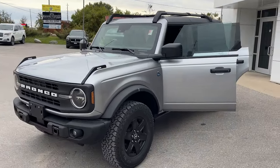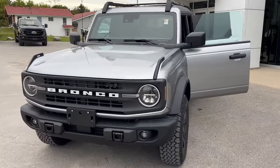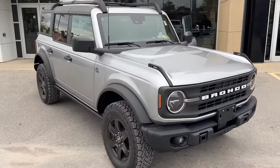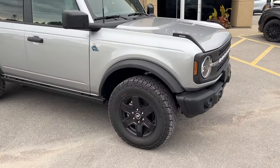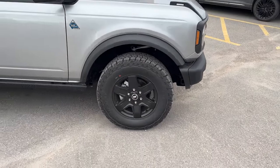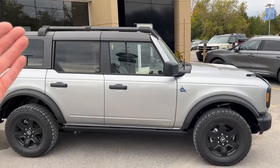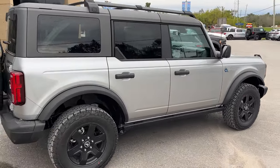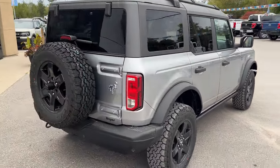Today we're looking at this 2024 Ford Bronco Black Diamond. This one's a 322A package in the iconic silver metallic paint — really cool looking Bronco. It's rolling on 17-inch black painted aluminum alloy wheels with 32-inch General Grabber all-terrain tires, and you also have roof racks with crossbars. This one's powered by the 2.3-liter EcoBoost engine, so plenty of power here.